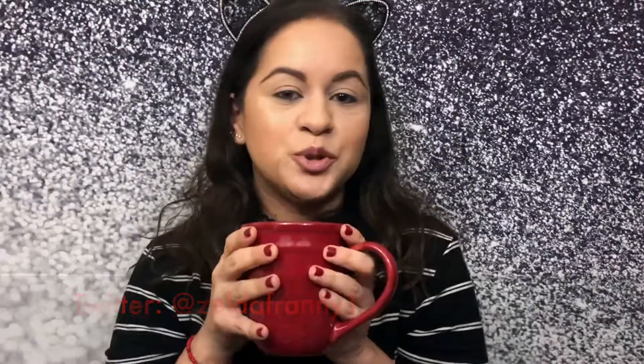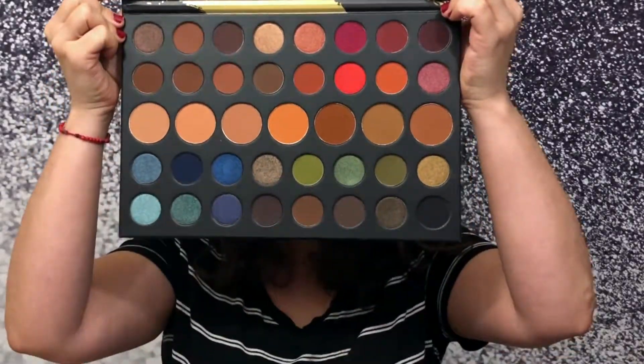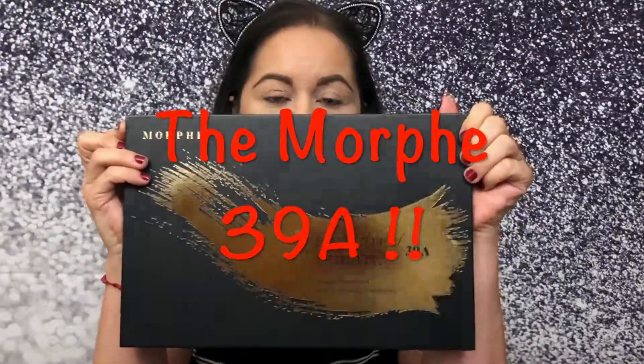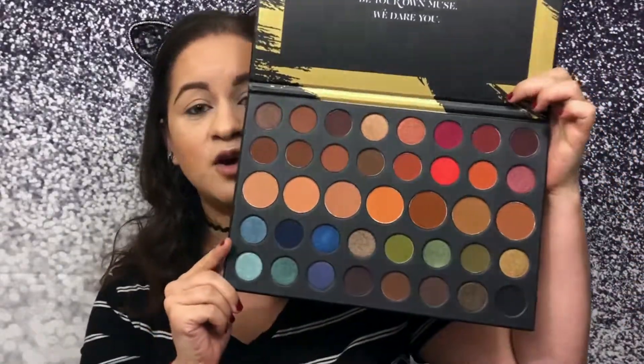Welcome back to the Franny channel! I can't start a tutorial without drinking coffee. Today I am very excited because I am going to review the Dare to Create Morphe 39A palette. Look at all those beautiful colors!